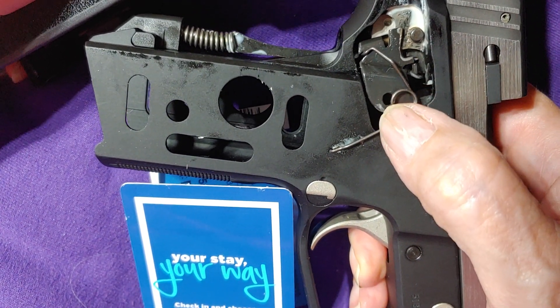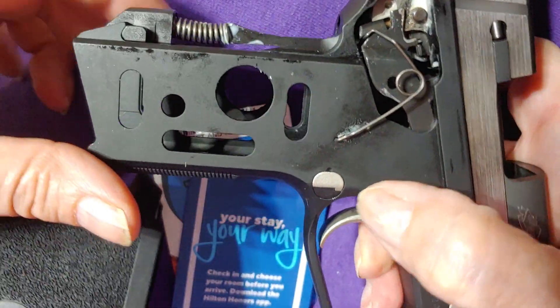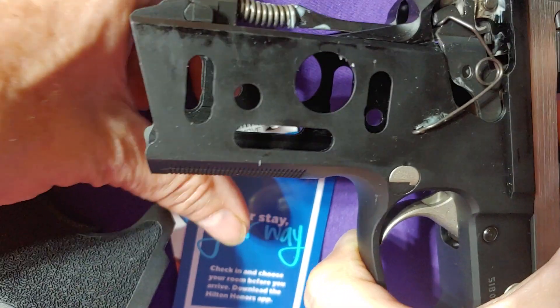There's a spring right here you want to be careful of — make sure when it comes off that it's still in place. Then on the other side there's another one, so to reassemble this you need to protect those springs as you're trying to shove it back on, which could be a problem.